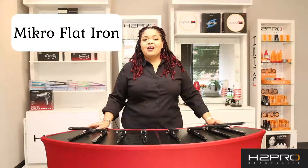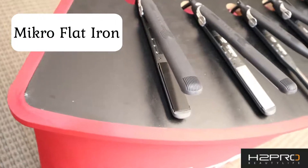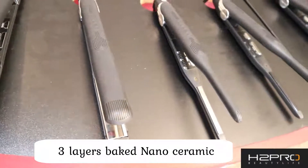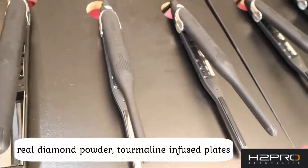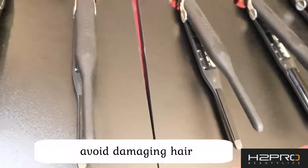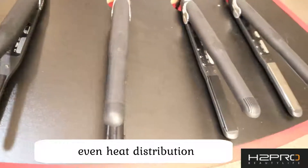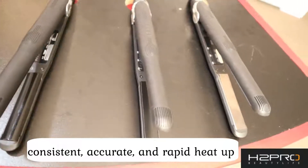Today we are bringing you our entire Black Diamond Micro lineup. The Micro lineup is amazing, offering the stability of an analog iron with the convenience of a semi-digital readout for accurate temperature controls. The plates have three layers of baked nano high-tech ceramic infused with real diamond powder and tourmaline. These plates are designed to avoid damaging your hair and neutralizing the ions that cause static and frizz while creating that amazing shine and smoothness in your hair. They also allow for even heat distribution, and there won't be any overheated spots or cold spots with the iron. It allows for consistent, accurate, and rapid heat up.